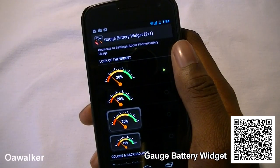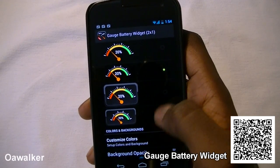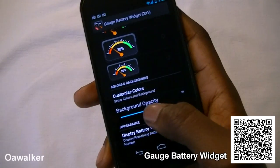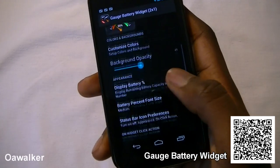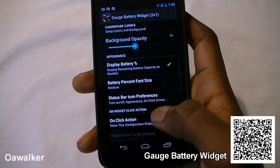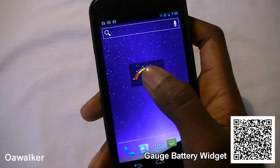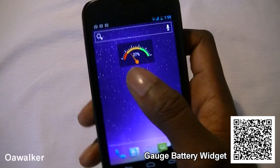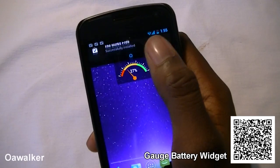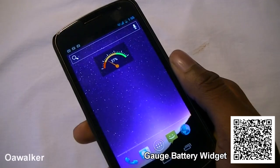You can have it with a transparent background or a solid background. We'll go with the transparent background and make it a bigger one. You can also set the capacity or the background, move it up and down, display it in percentage, and change the font size. When you're done, just click save and close — and there's your widget. It says I've got 20% left. It's a great way to find out your battery life without going into settings. You can pick this up free from the Android Marketplace.